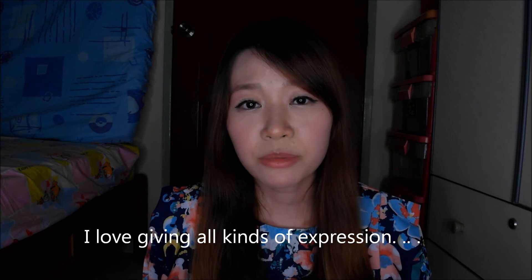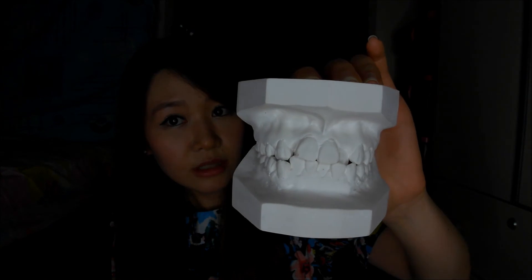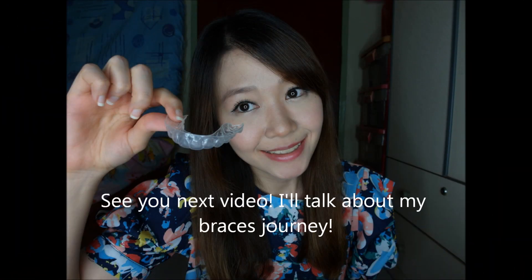I hope you enjoyed this short video — I'll be doing more vlogs in future as they're more interactive. In the next video I'll be talking about my braces journey. Before I end today, let me show you my teeth mold from before putting on braces. Looks pretty bad, right? And look at my teeth now — braces are totally worth it. I'll see you next time, bye!